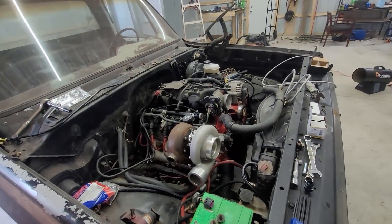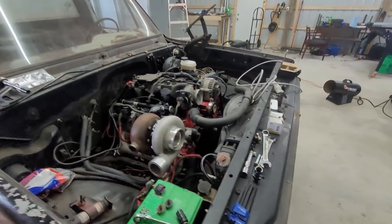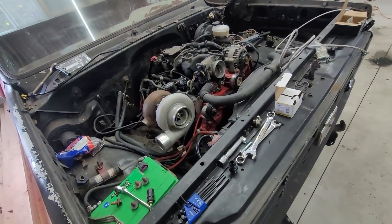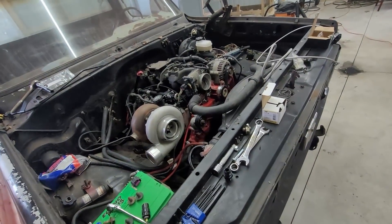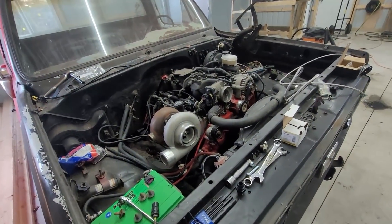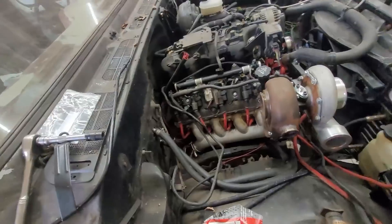I want to go over how simple it is to turbo an LS engine, especially in a truck engine bay. Inevitably somebody will pop up like 'I have a Mazda Miata and that'll never fit' — well yeah, you got to get more creative. It is what it is, but if you're starting with a truck like me...